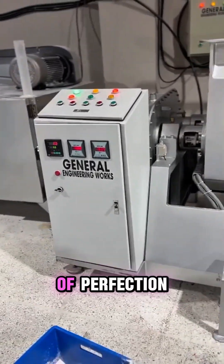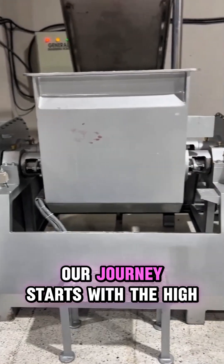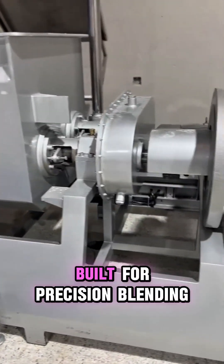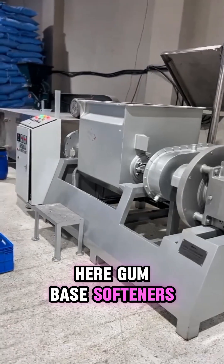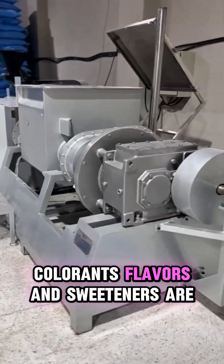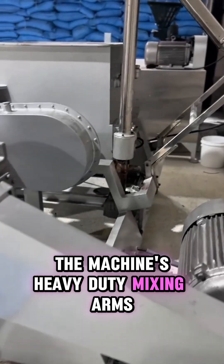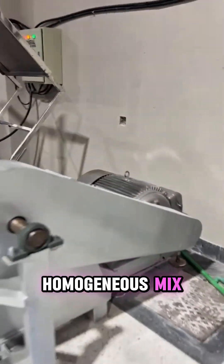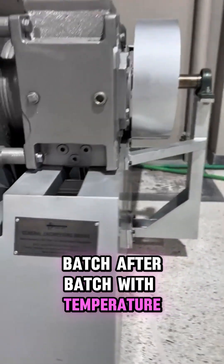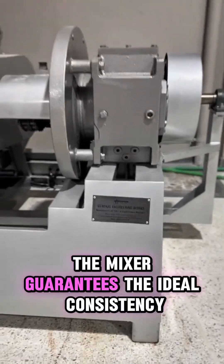The mixer — the starting point of perfection. Every masterpiece begins with a perfect base. Our journey starts with the high-efficiency mixer built for precision blending. Here, gum base, softeners, colorants, flavors, and sweeteners are brought together. The machine's heavy-duty mixing arms and programmable settings ensure a thoroughly homogeneous mix, batch after batch. With temperature control and robust construction, the mixer guarantees the ideal consistency required for flawless extrusion.